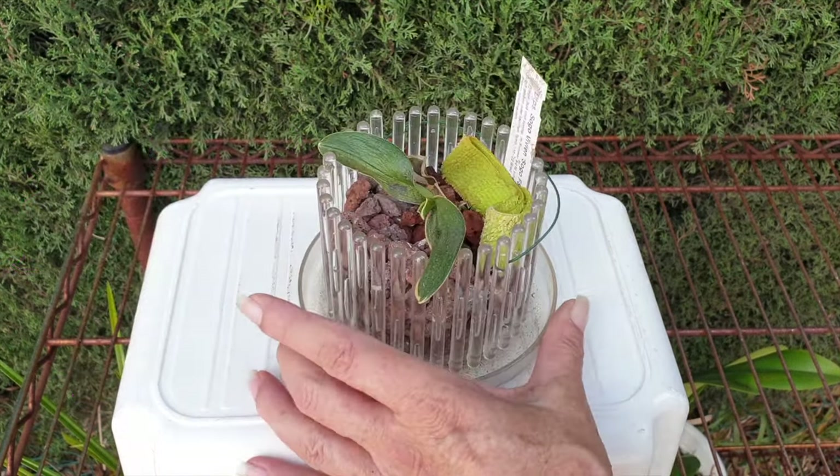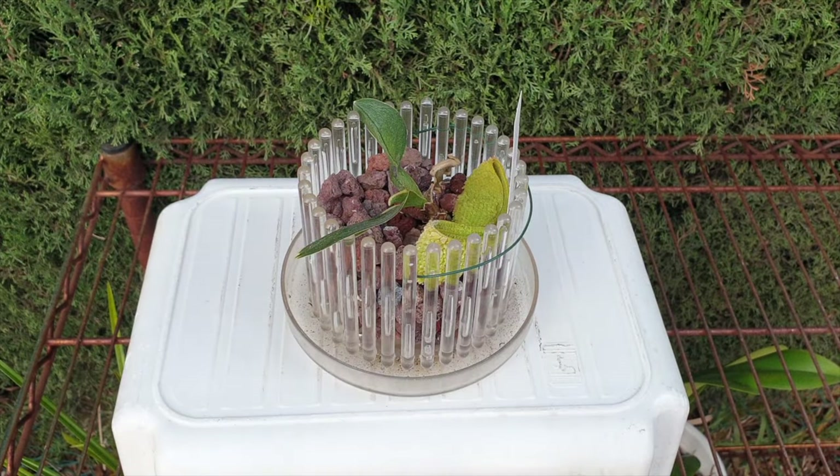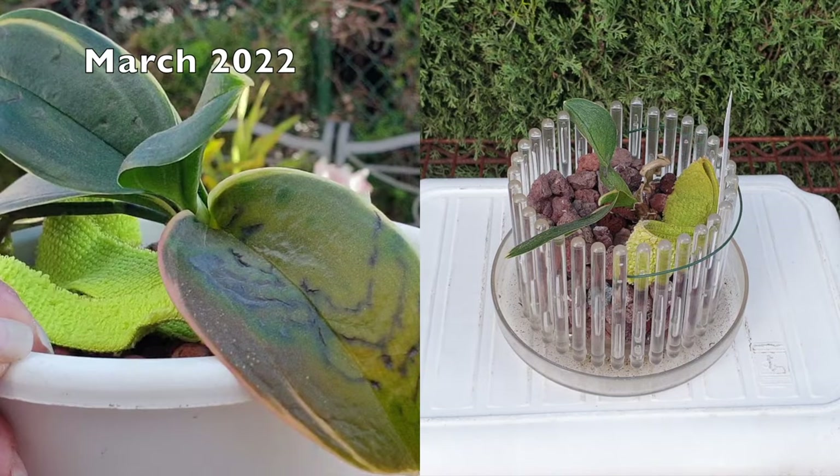What I did wrong with her was take all my frustrations out when it came to losing Phalaenopsis-type orchids to scale that were tucked away in the leaf joints. I had been dealing with those issues for many years prior to even having this channel up and running. So on a warm summer's day back in 2022, I doused her with garlic alcohol, my go-to for scale treatment.